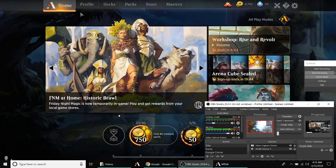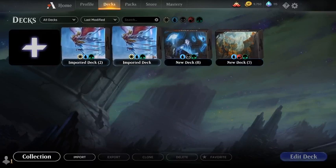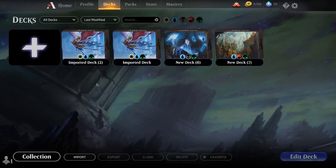So here you have my magic account. If you go to Decks, you can see I have a couple decks here. I have a couple imported decks. And you're thinking to yourself, what is an imported deck?